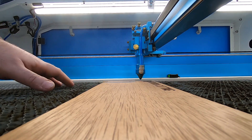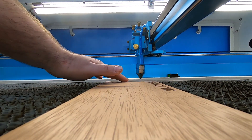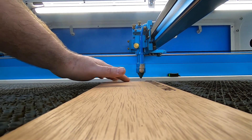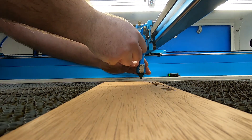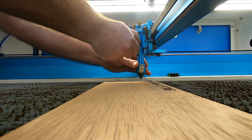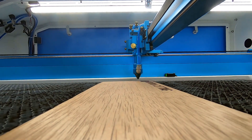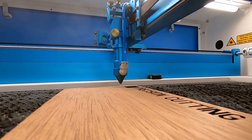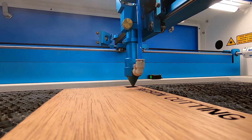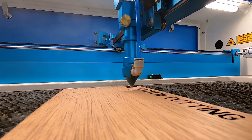They say you want to be about six millimeters for your focus height, and this thing just happens to be six millimeters. So we'll go ahead and cut. We'll be right back.